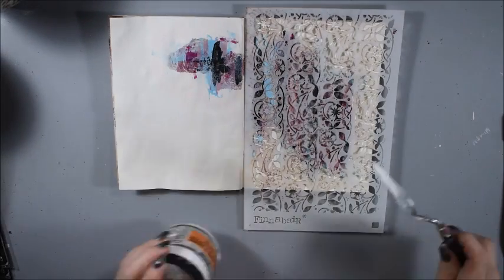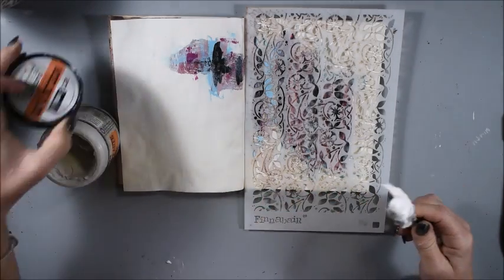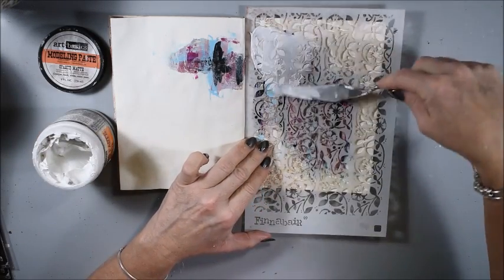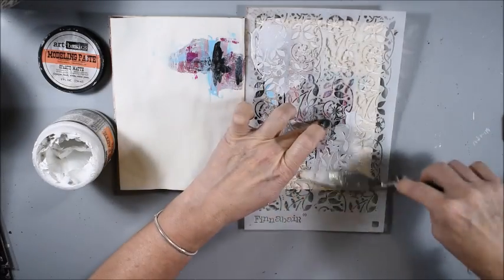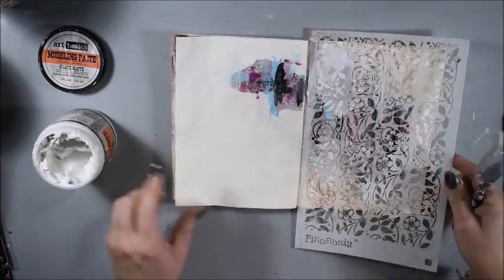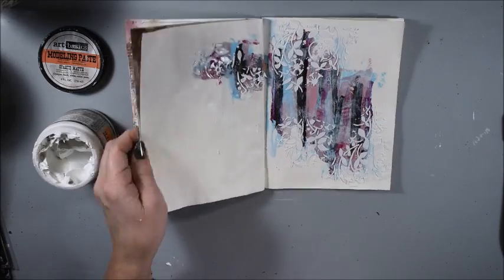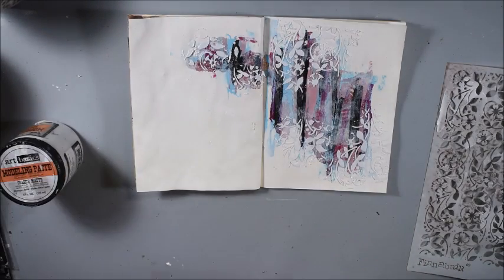I have a stencil — I think it's named Passflora — and also modeling paste. I want to give the page a little bit of texture and also a little bit of contrast and pattern. This is perfect because now the page and the stencil make it come together.